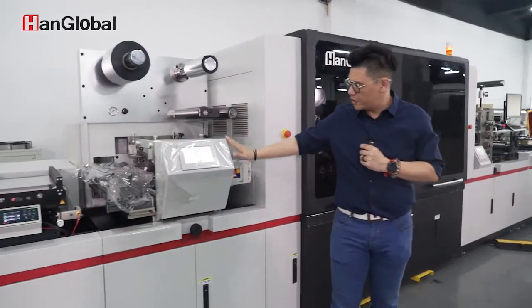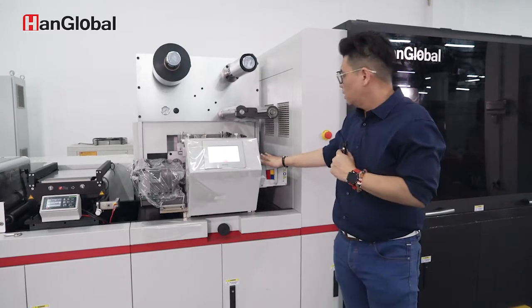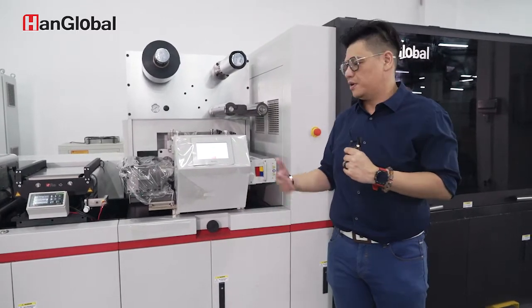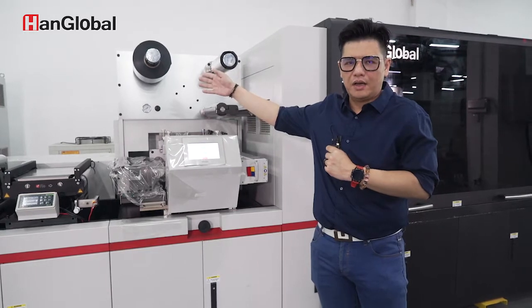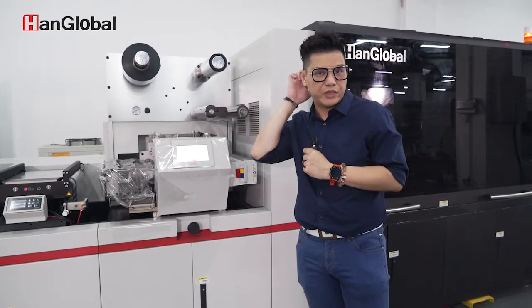Primer is also done by UV, so we have our UV curing system on here as well. You can have one or two Flexo modules depending on the process, because many customers would like to do foil after print, or want to do some special features on the machine.